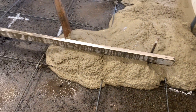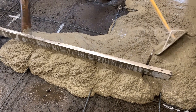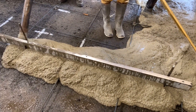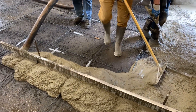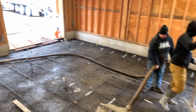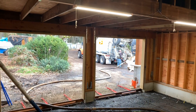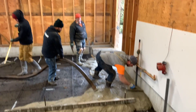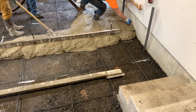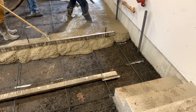The pouring is being divided into halves. The first half of the garage will be poured and leveled before beginning on the second half. Jesse is making sure that the concrete height is level and at the height of the blue snap lines.